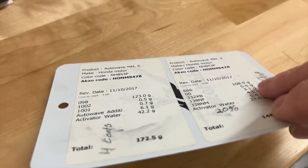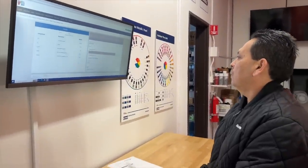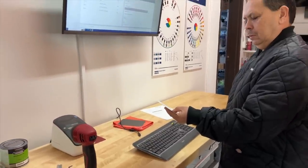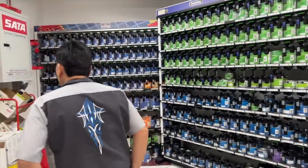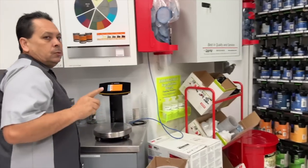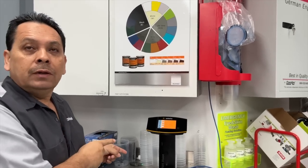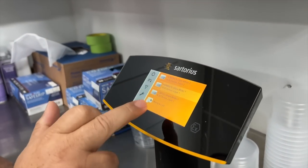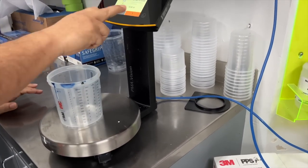Dale had previously done a spray-out on a little card, and he has a lot of numbers that Juan is going to enter into his computer to mix up the proper white base coat for this particular paint job — and it's all computerized, very cool the way it works. As Juan leads me into the mixing room, you can see the selection of different colors and types of paint. From the computer, we sent the firmware to the scale. I have to touch layer one, because this is a three-stage. I'll hit start, put a cup in, and we're ready to go.